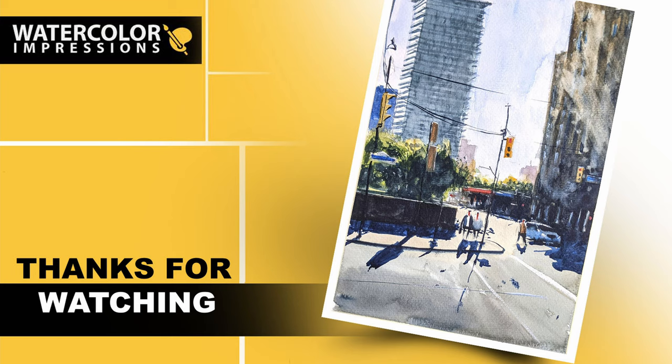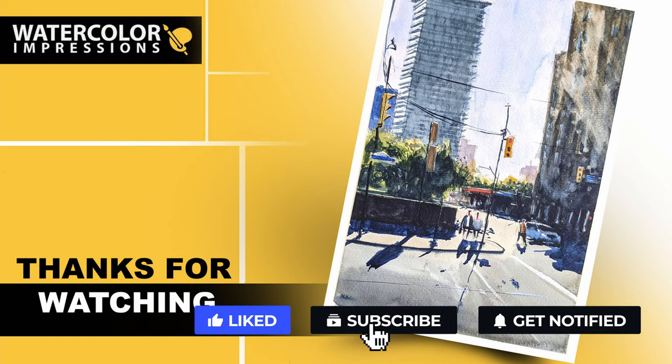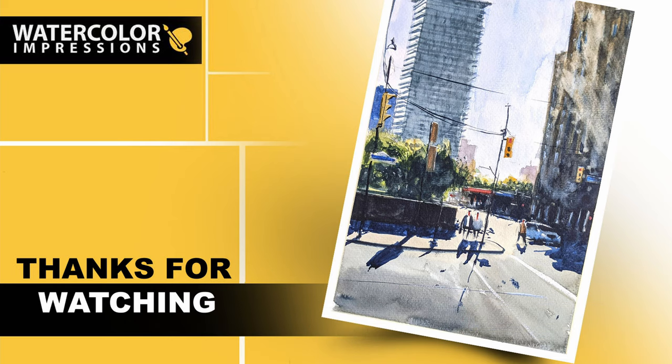If you have any requests or subjects you want me to cover in watercolors, let me know in the comments or write me at watercolorImpressions@gmail.com. Thanks again for watching this tutorial — please hit the subscribe button and get weekly video updates from our channel. Good luck with your painting, folks!